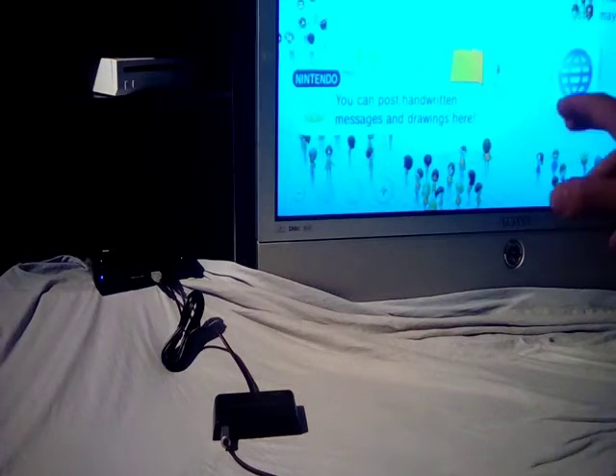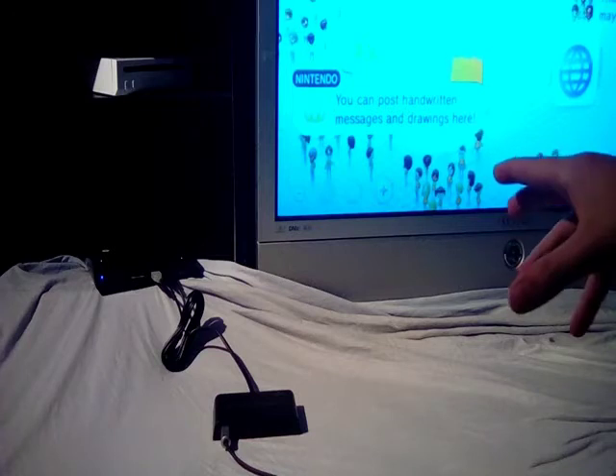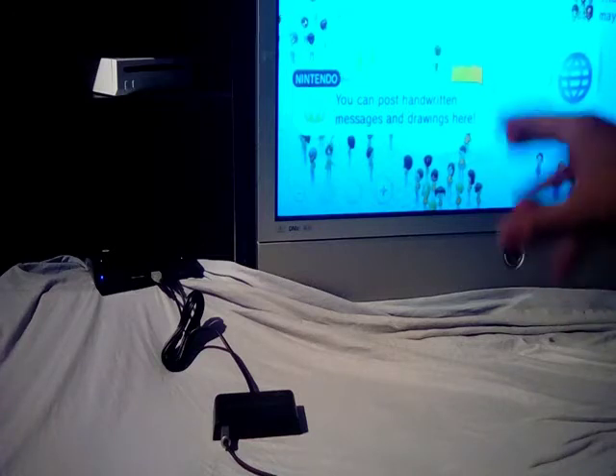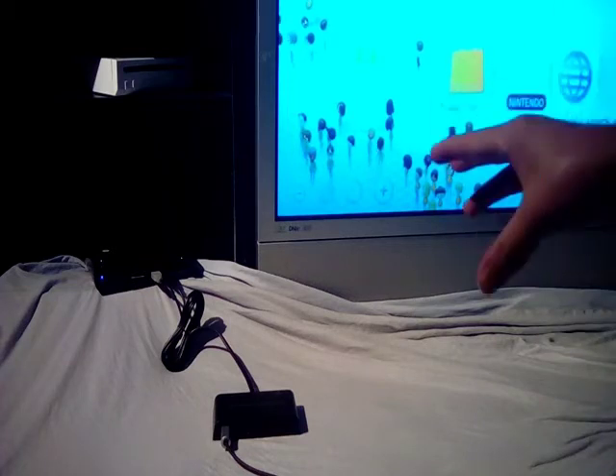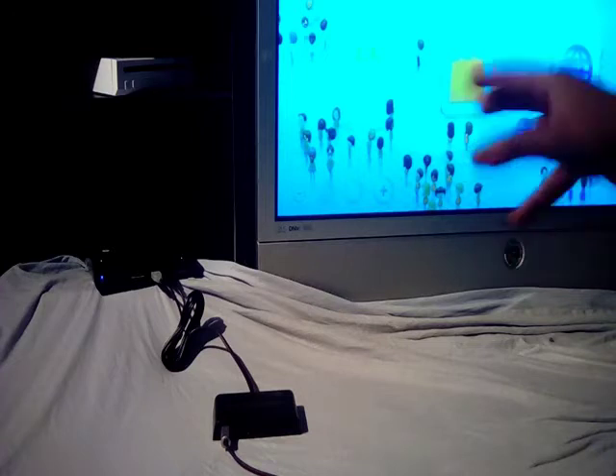If you use a modded Wii U and you back up Smash Brothers and Pokken — which are games that work with it — the backups running from a modded Wii U that you make yourself do not work with the adapter.